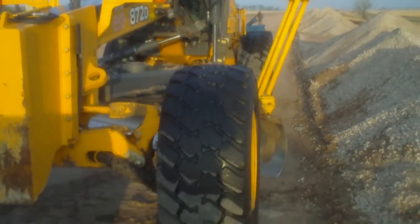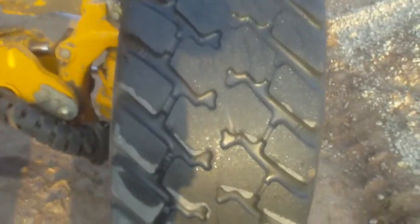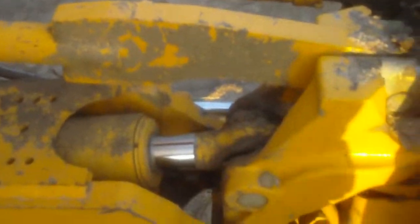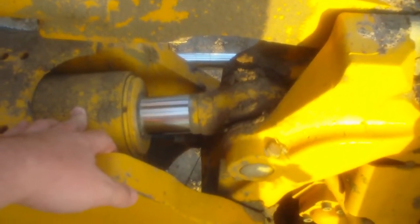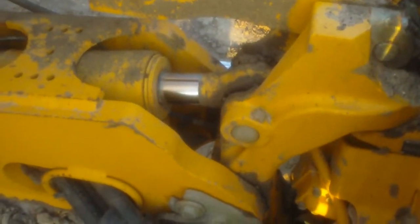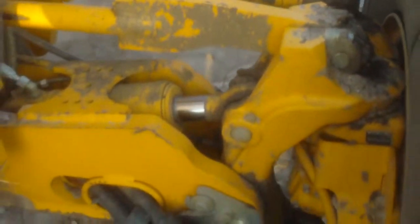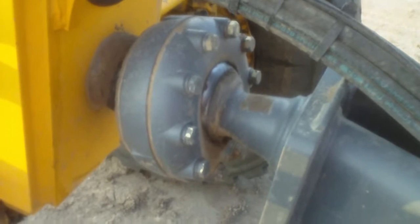I'm going to do a walk around of an 872D motor grader. Starting up here on the front, this cylinder here controls your wheel lean — it tilts your wheels left to right. This linkage here ties the two wheels together to lean them. This is the joint that the drawbar attaches to the frame.